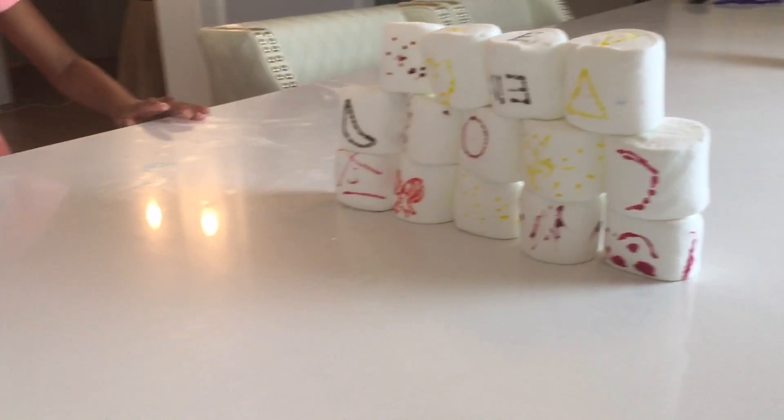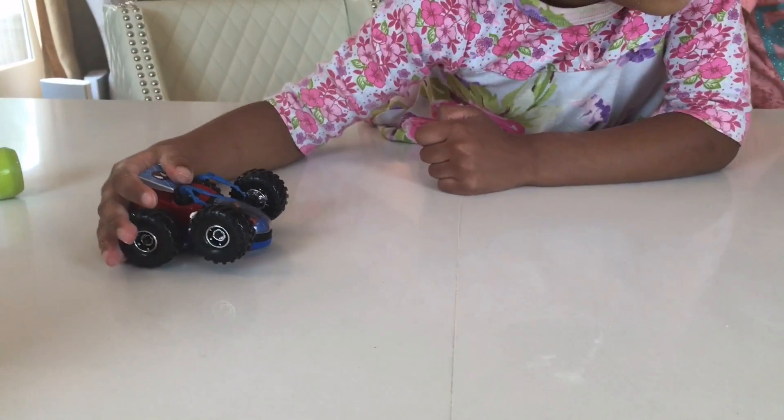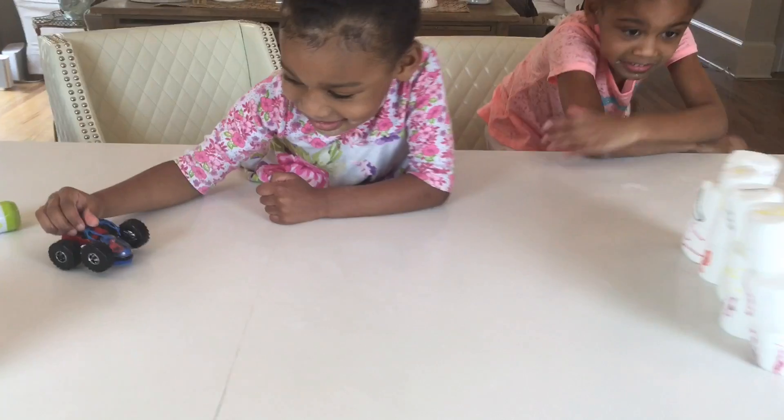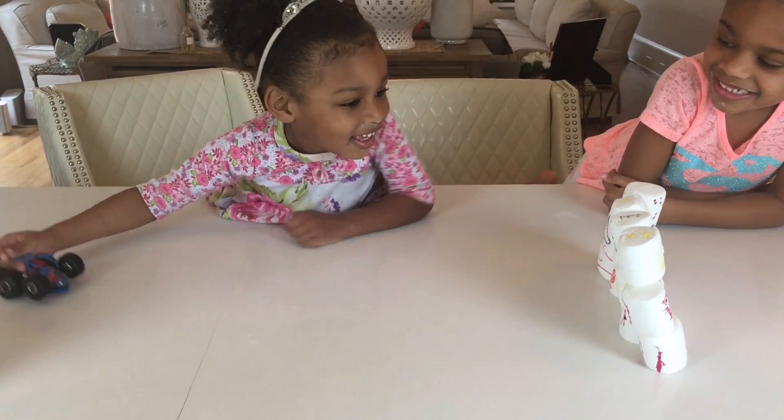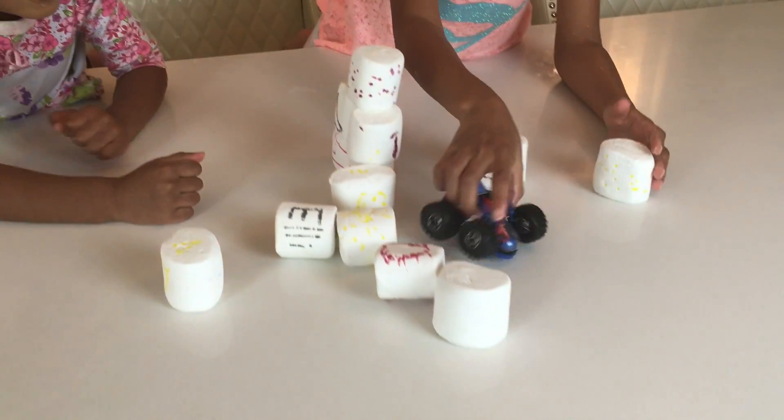We have our giant marshmallow wall and Ellie has her car and we're gonna see if she could knock this wall over. On your mark, get set, go! She did it!